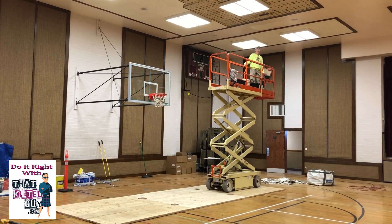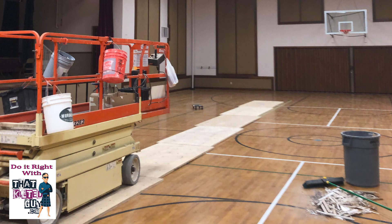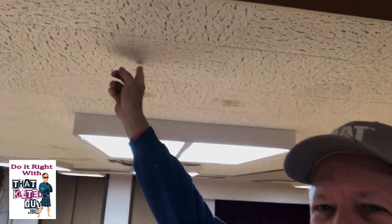Have you ever seen one of them scissor lifts that does this? Well, today I'm going to be riding one. I'm working on a gymnasium 20 feet up in the air and these things get pretty wobbly, and it weighs about 4,000 pounds. We're driving across a wooden finished floor, so I'm just going to show you some video of how we do that today. Plus, we're removing 500 square feet of these tiles and replacing them, so we'll do a little video about that today.